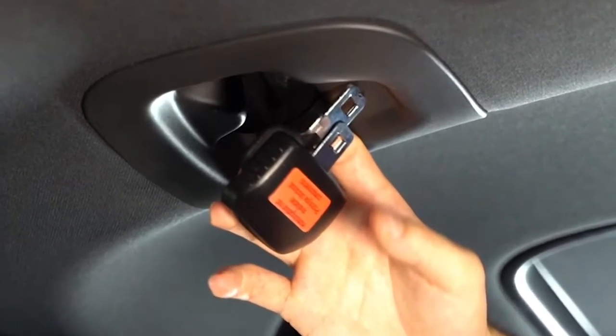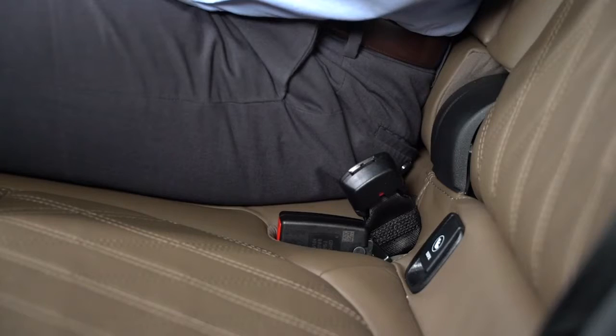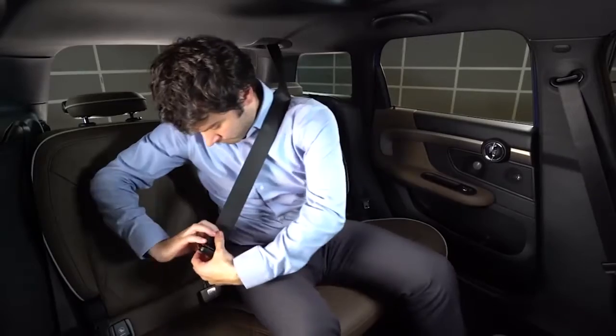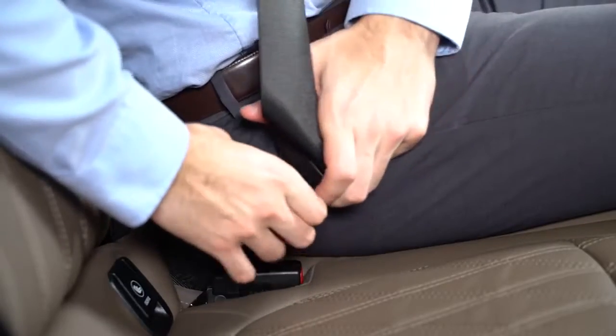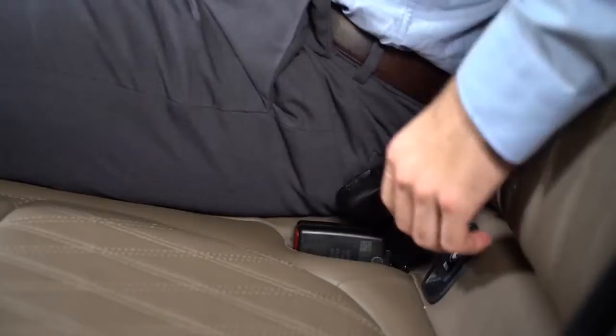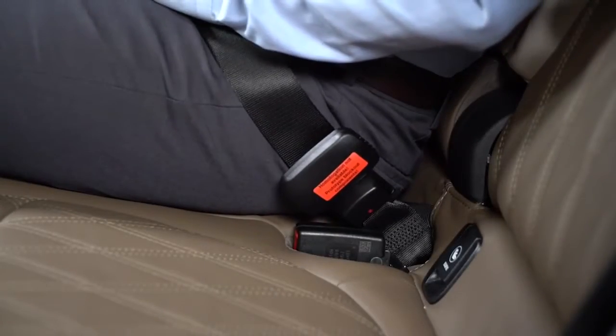You will notice that there are two buckles and they correspond to two holsters on each side of you. To secure yourself, insert the topmost buckle into the holster on your right side. Then pull the second buckle across your lap and secure it into the holster on your left side. Now you're buckled in.